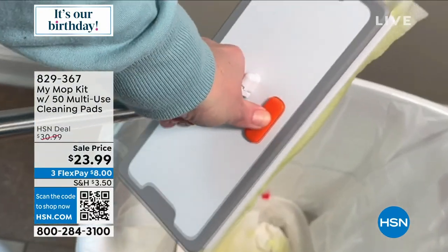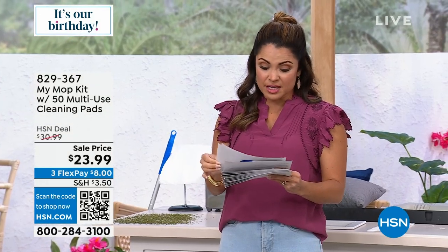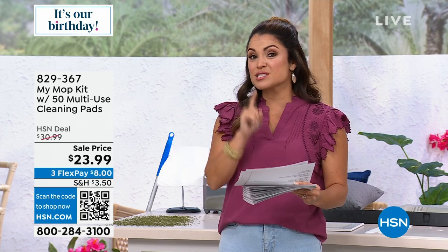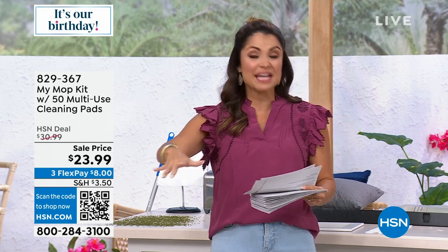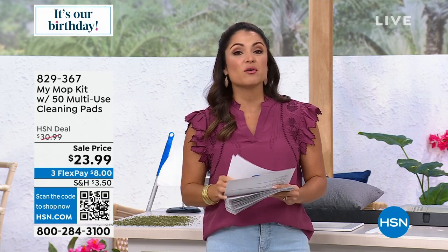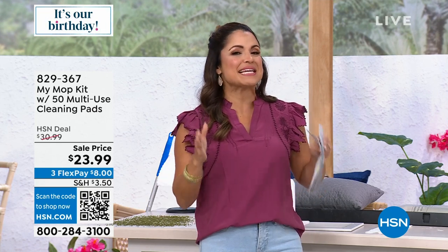What we are giving you today is not only the MyMop, but you're also receiving 10 microfiber pads and 40 electrostatic pads. Maybe it's dust or pet hair on the floor — you're going to be scooping that up as well. We've got two colors: white or red. It's all seeing is believing.